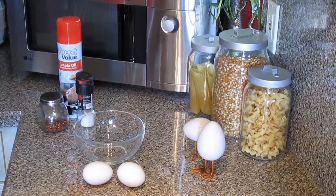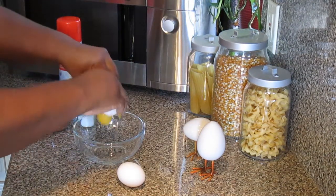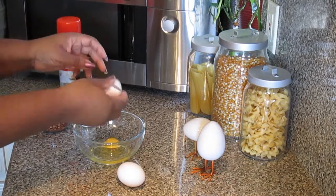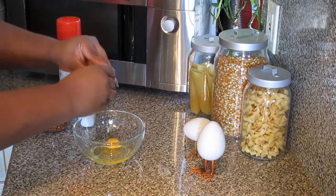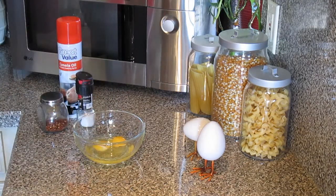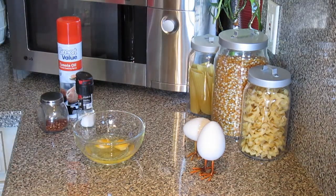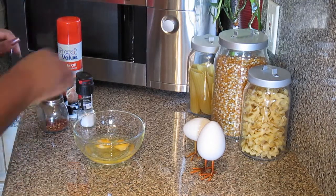Good morning, guys. I am up getting ready to scramble some eggs. I can't crack them like Hubby — he can crack them with one hand.